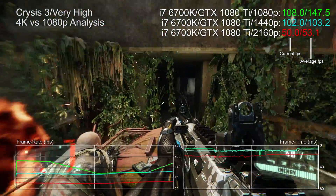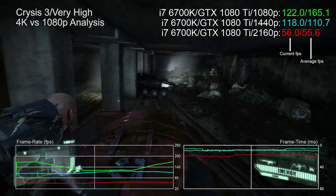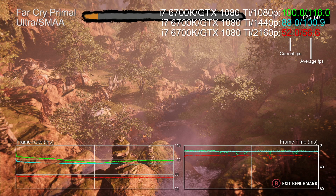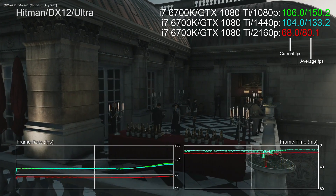Crysis 3 is approaching its fourth birthday but it can still monster a modern i7. Note how 1080p performance varies dramatically — more so than the 1440p and 4K readouts — that's what happens when you have a GPU that's too powerful at lower resolutions, even with one of the fastest gaming CPUs on the market. Even less challenging titles like Far Cry Primal show the 1080p and 1440p lines intersecting in areas where performance is limited by the heavily overclocked i7, not the 1080 Ti. Bottom line: we actually need more CPU power at 1080p.